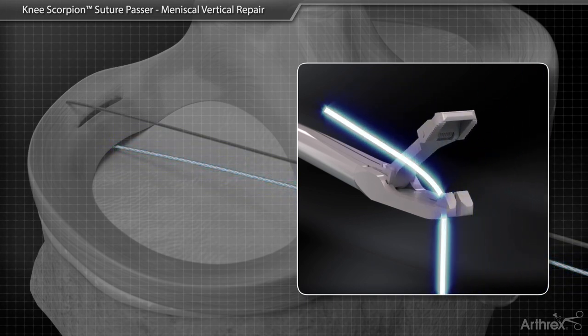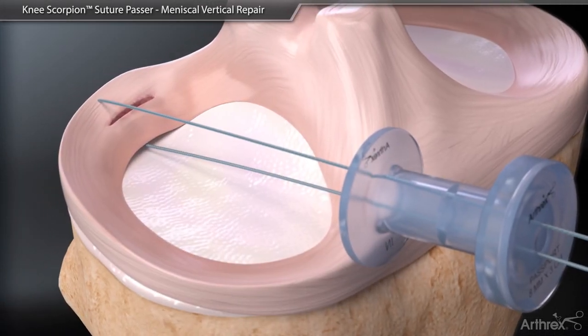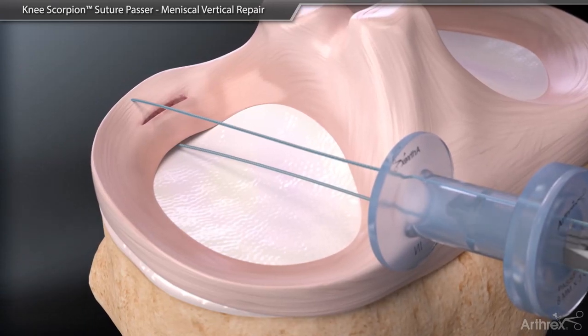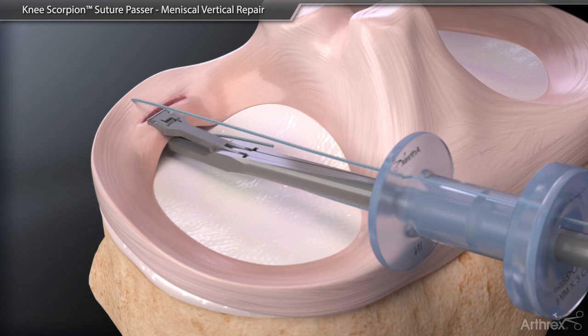Load the bottom jaw of the Knee Scorpion with the opposite end of the suture. Pass the loaded suture through the tissue anterior to the tear.